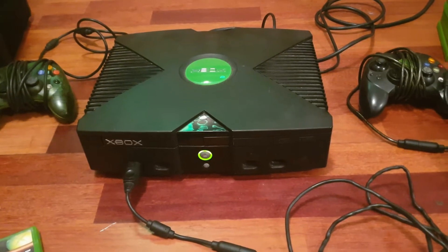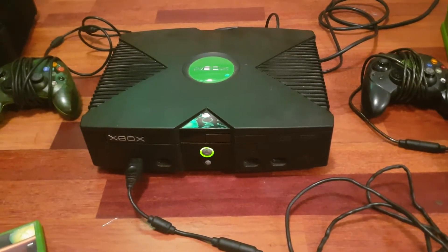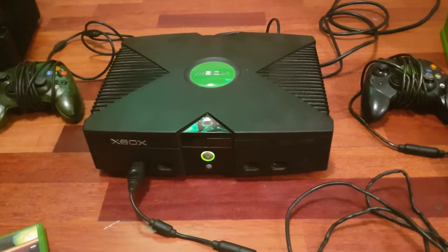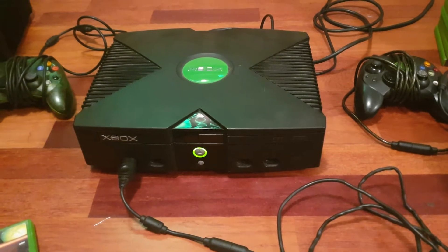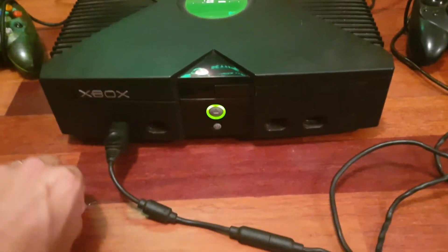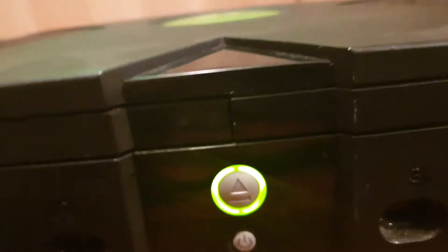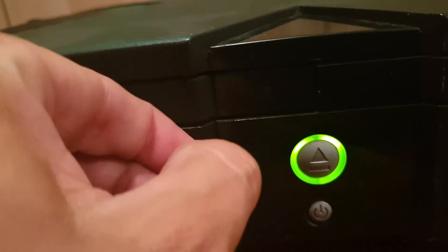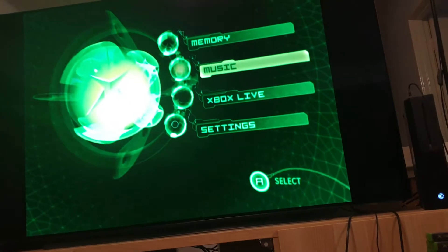The disc drive won't open. This is a very common problem in original Xboxes — the rubber band that ejects the disc deteriorates over time, over the course of about 10 or 15 years, and quite often the disc drive won't open. What a lot of people don't know is that you can sometimes manually open the disc tray using a small staple inserted into a tiny hole. Sadly, it has not worked on this occasion.